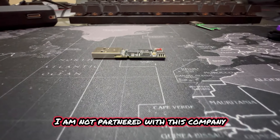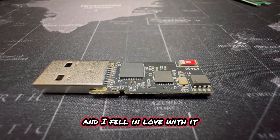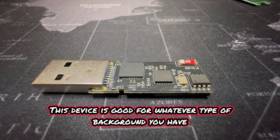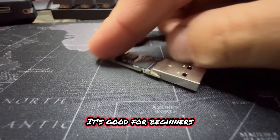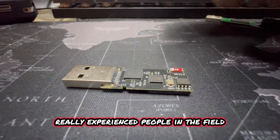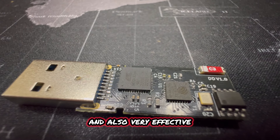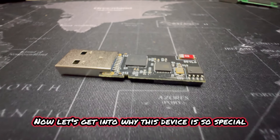Full disclosure — I am not partnered with this company. I was simply sent this product to test and I fell in love with it. This device is good for whatever type of background you have: it's good for beginners, enthusiasts, and really experienced people in the field. The ease of use of this device makes it very dangerous and also very effective. Now let's get into why this device is so special.